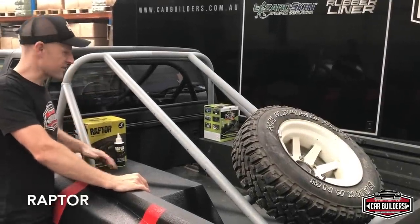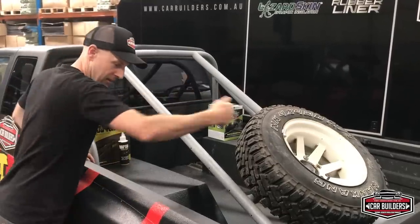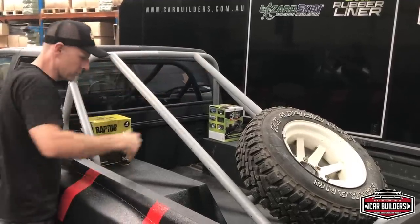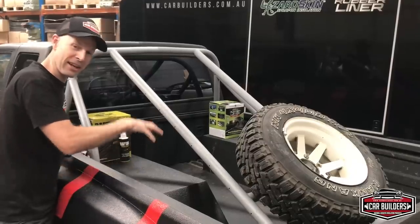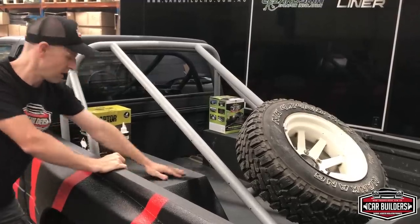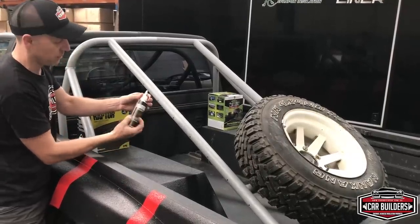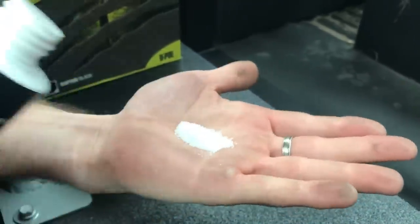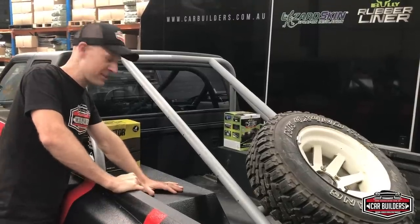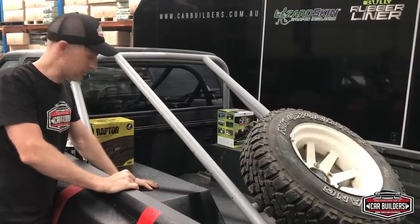Both these paints are designed as a ute liner or bed liner for a pick-up, texturing it up and giving you some durability. We've painted the side closest to me with the Raptor and the far half with the Bully. The Raptor itself is a little bit slippery. What UPOL do offer is a traction paint — an additive with a form of grains or sand that you can add in to make it as grippy as you need. We want to chuck a few things in here and simulate how we're going to use it.